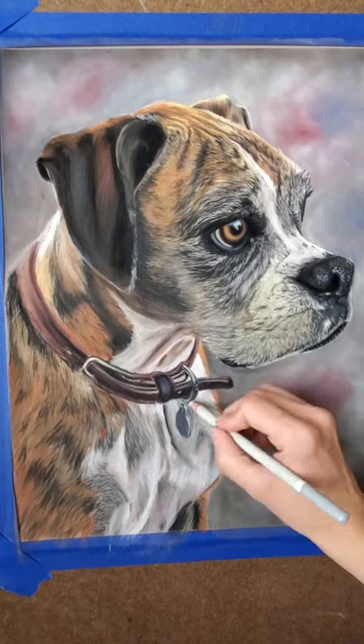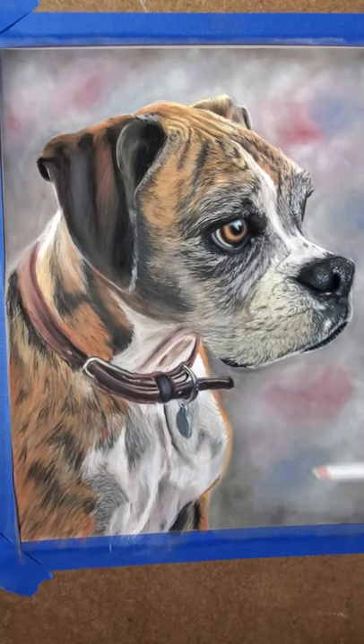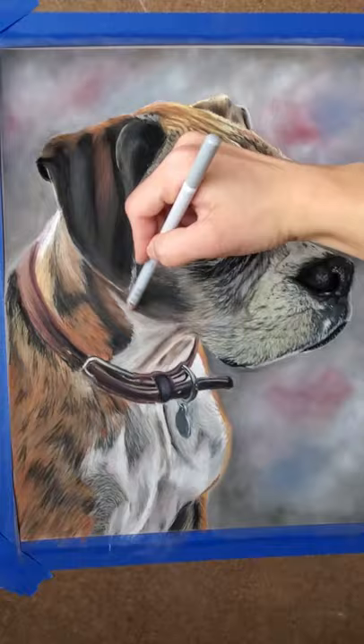Now I'm just adding the final touches, the very last details. So that's it for this one — I hope you enjoyed.